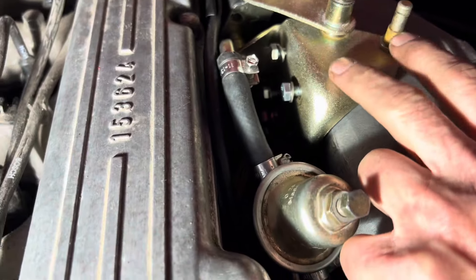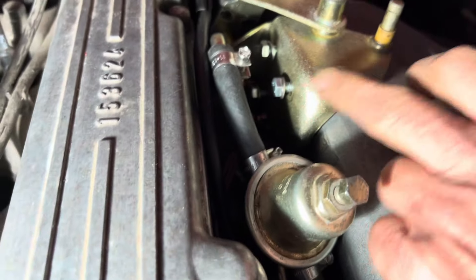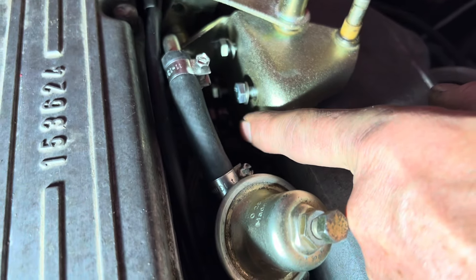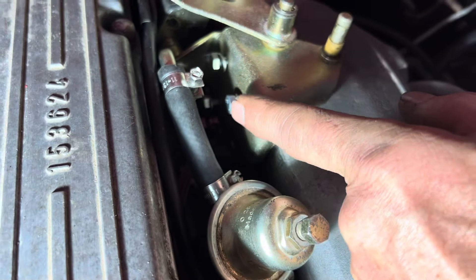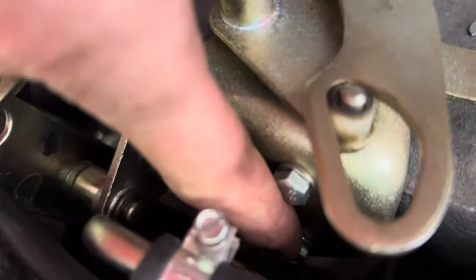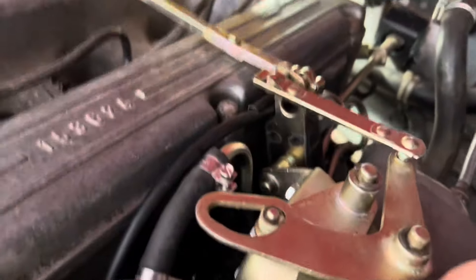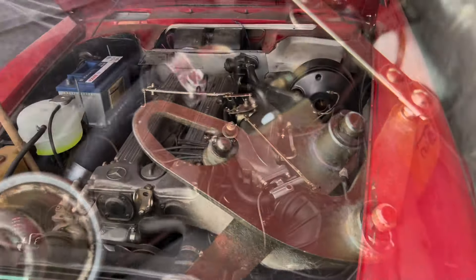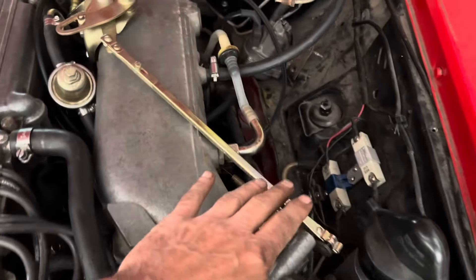It is really tricky getting that fitting on once you've got everything else in place. Just remember that the bottom bolt there is also the earth strap for the injector harness, so my advice would be to put all the bolts in loosely if you can and then thread that last one through. We finally managed to get this fitting on — just remember when tightening up to do it in a crisscross pattern, put the earth strap on, a dab of grease everywhere, and then just to finish off some new circlips to seal all of this in.